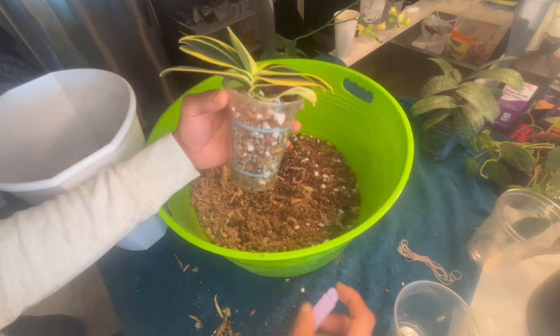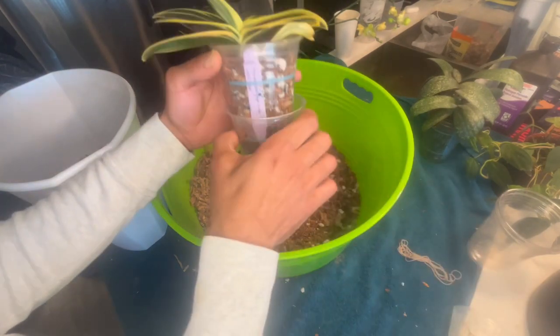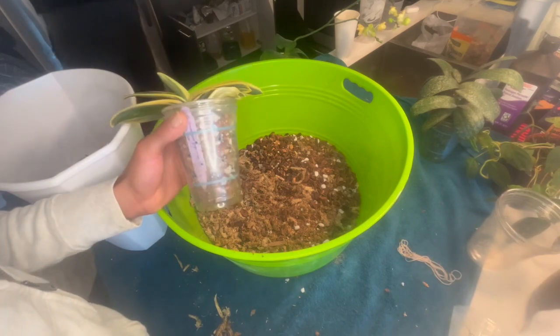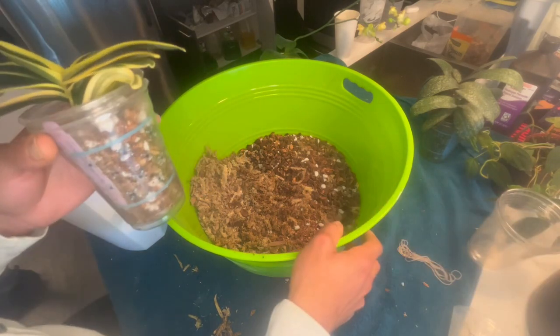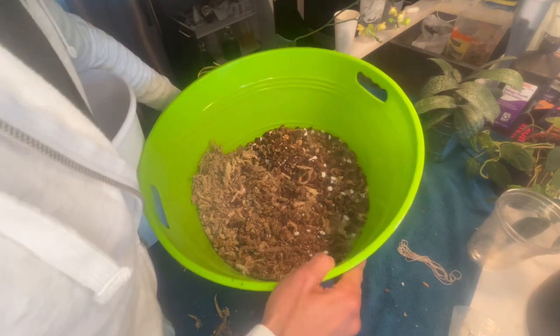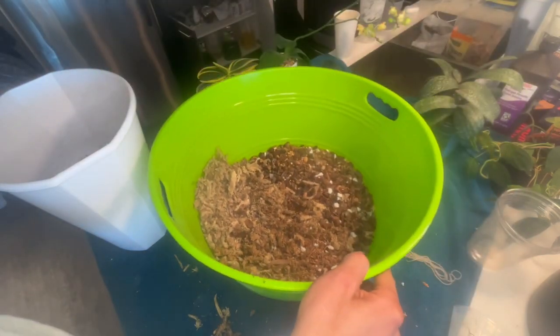Sogo Vivian is now all potted up. Let's give her a water immediately. I will wait to find my fertilizer, so let's put her over here. I think she had a decorative pot that she sat in — maybe not anymore. So the next one is going to be one of my favorite phalaenopsis.